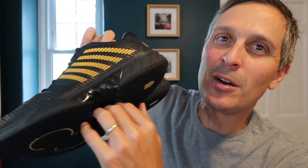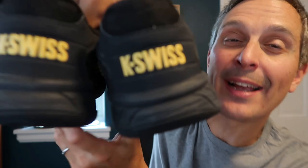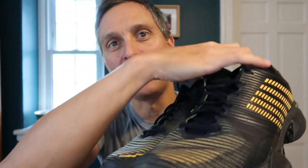K-Swiss also has pickleball shoes. They have one called the Express Lite Pickleball, but I didn't buy that one because it says pickleball on the back, and I find that really annoying. Why do pickleball shoes have to say pickleball? These don't say tennis on the back, but that's just me. I can tell from the pictures that these are very similar, so I have a feeling that the commentary I have about these is going to also apply to the K-Swiss Express Pickleball shoes.